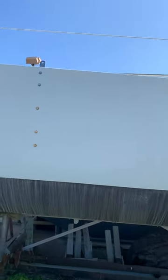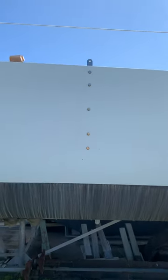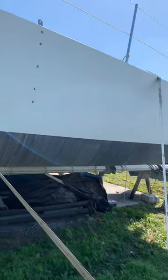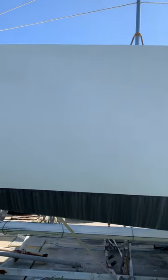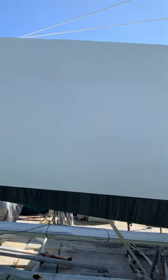Paint starting to fade. Chain plates were all replaced. These are hurricane straps, and we tie it down every hurricane season. It's a solid hull.